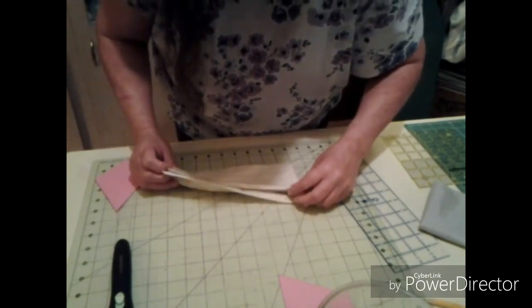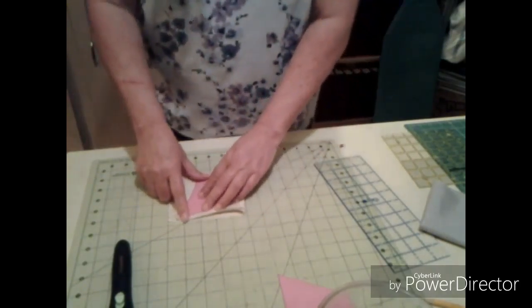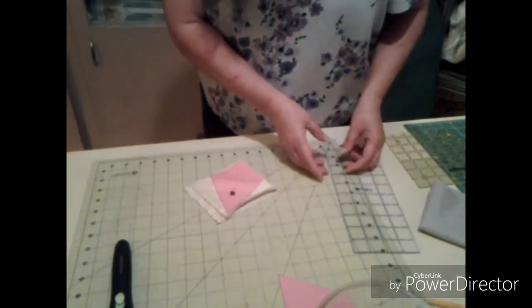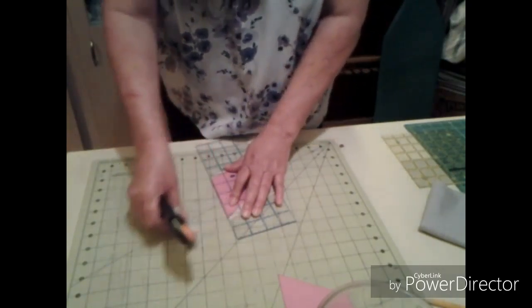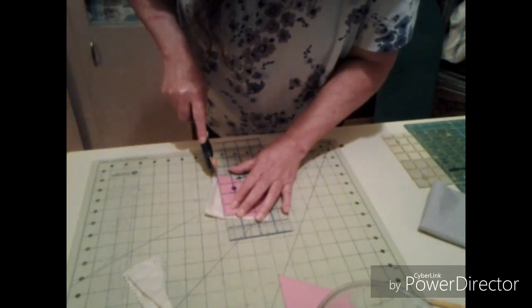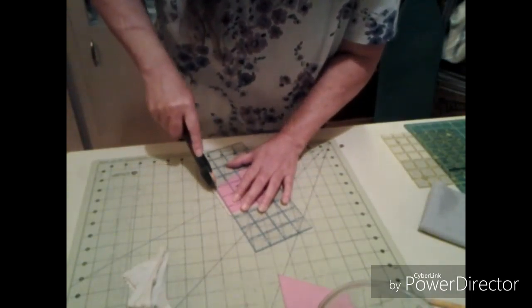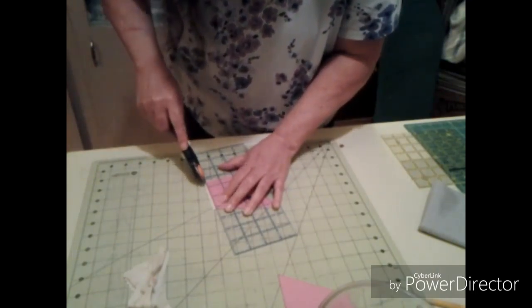Now with this, what I'm going to do is fold it like this and put my pattern piece down there and pin it to it - okay, so that makes it sturdy. Since this is the only one I'm going to be doing and it's not going to be a whole bunch of them, I'm just going to do it this way. If I need any more I'll cut them off camera so y'all don't have to be bored with that.